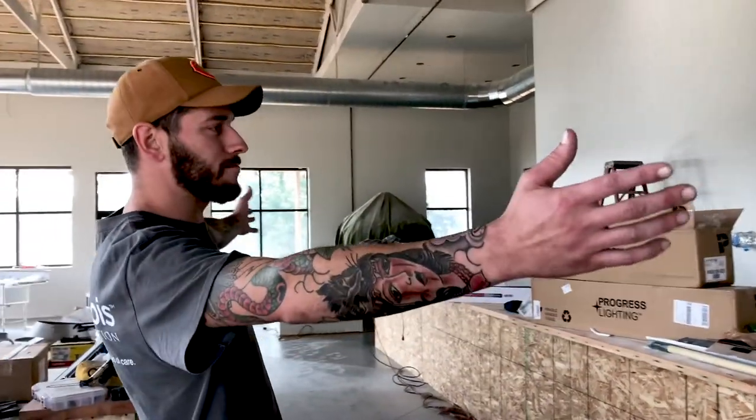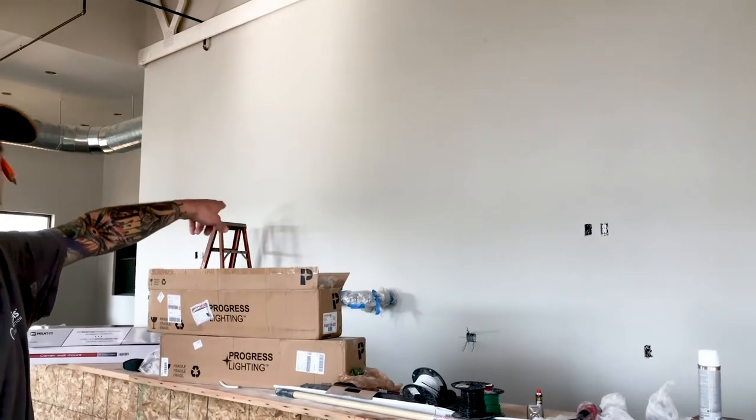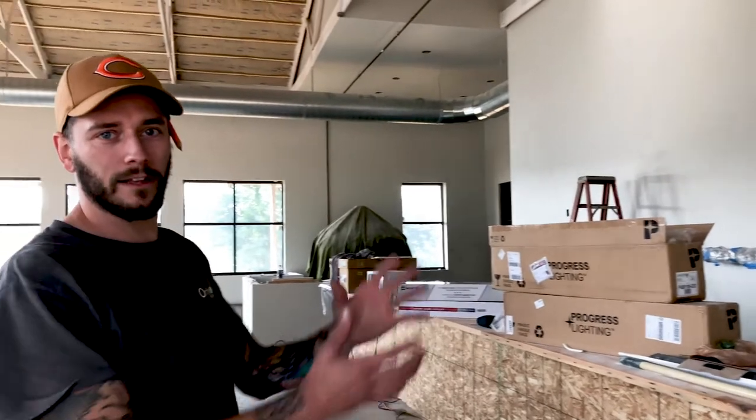So here we are. This is Harry Cowan. This is going to be the main bar area here for the tap room. We've got the tap handles back there behind the bar. And a nice big circular 8-foot in diameter Harry Cowan sign that's backlit LED.